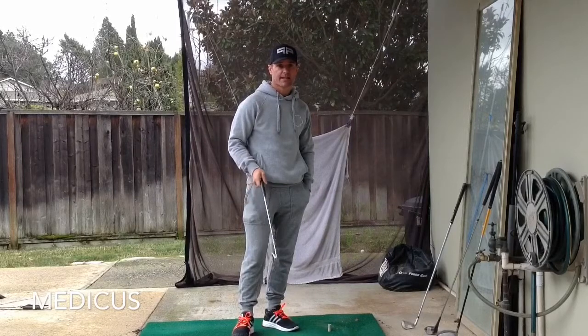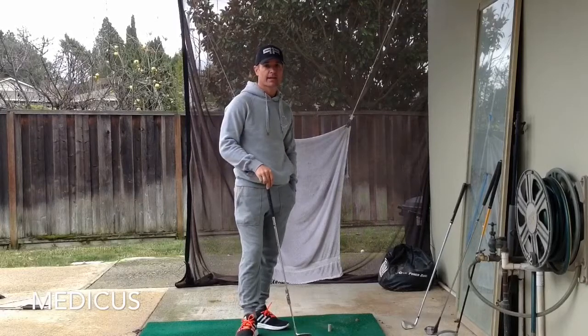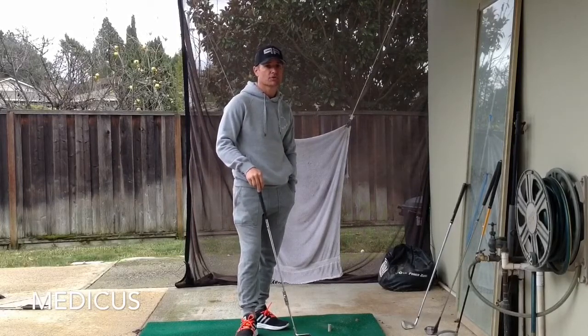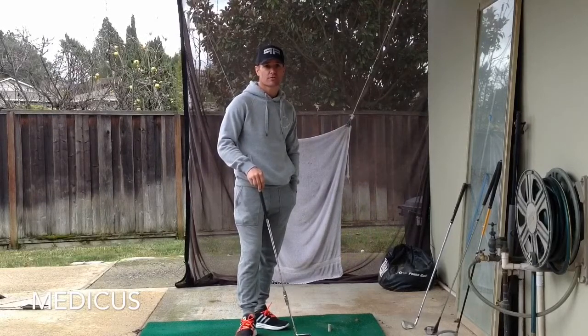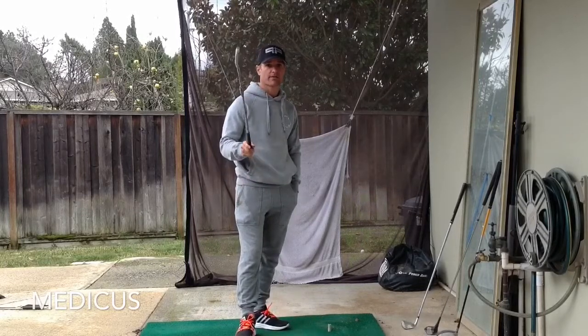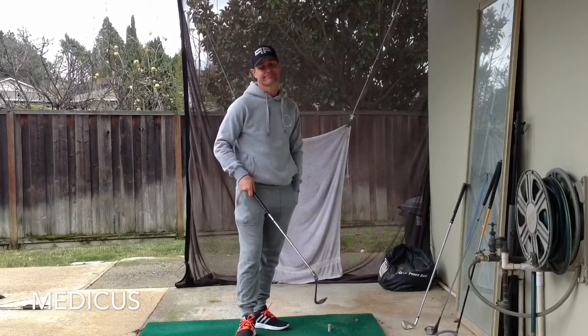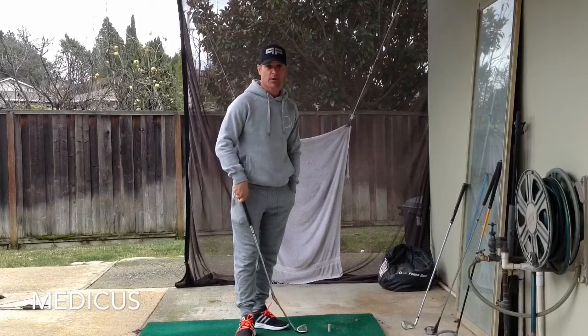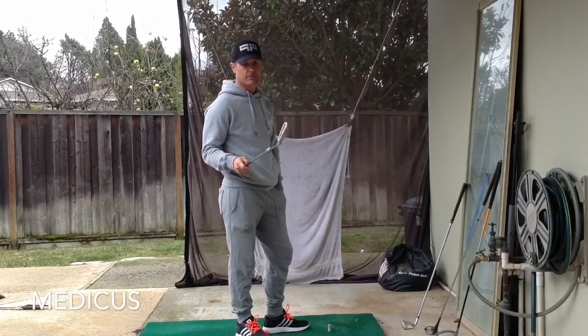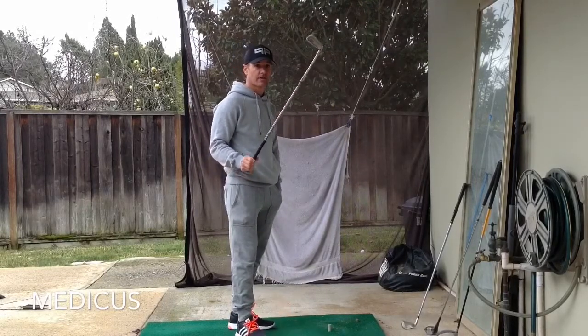This series is going to be dedicated to training aids — a detailed review of them. Quite often when you try and get information on a training aid, you'll just get the infomercial, a bunch of pros who swing beautifully anyway telling you how great it's going to make you swing. And then you get a bunch of hackers who pretend they can't swing, go away for 15 minutes and come back swinging like Tiger Woods. We don't really believe that. What I'm going to try and do is review these for you, give you what I think of the pros and cons for the average golfer, and hopefully that will help you out.